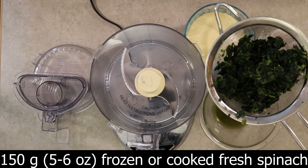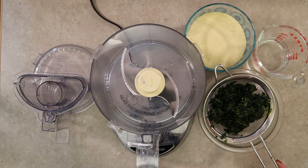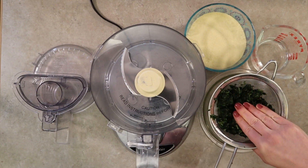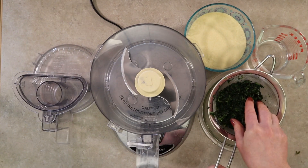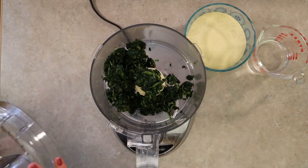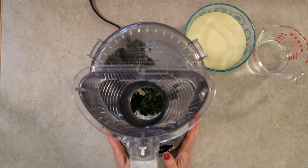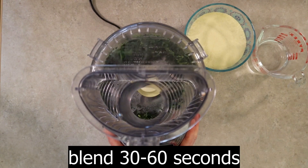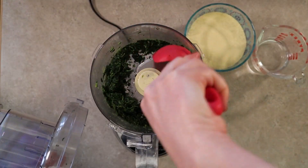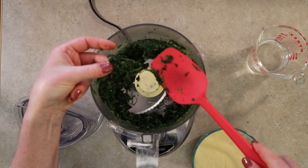First, thaw 150 grams — which is five to six ounces — of frozen spinach by setting it in the fridge overnight. Place it in a strainer and drain it by lightly squeezing the spinach to remove any excess water. Place the spinach in a food processor and blend it until it is smooth and broken down, which will take 30 seconds to a minute. You might need to stop and scrape down the edges of the bowl as needed.